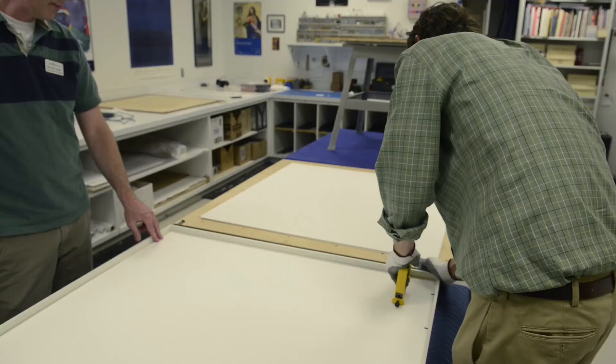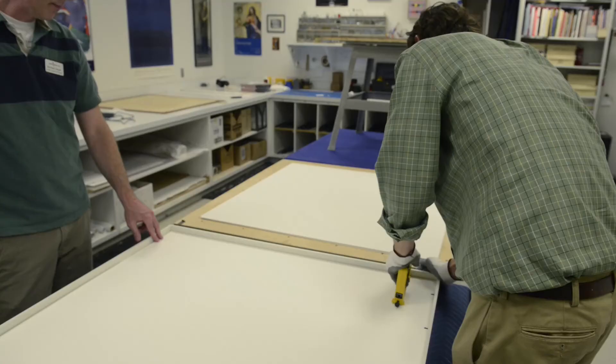It's completely archival, it's acid-free, and it's reversible, so at any point in the future you can undo it if you decide you need to.